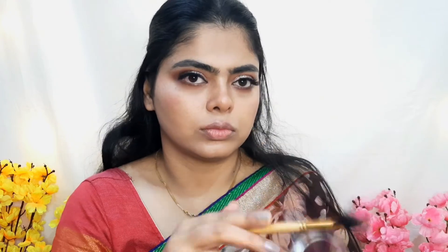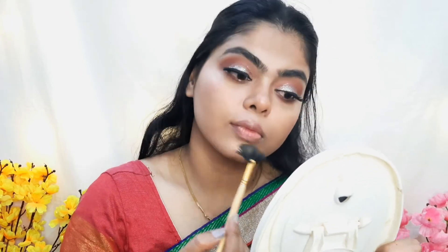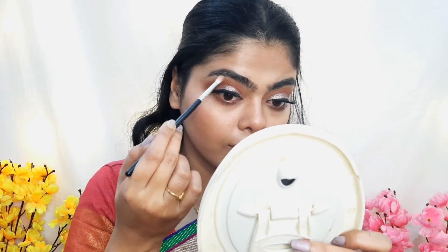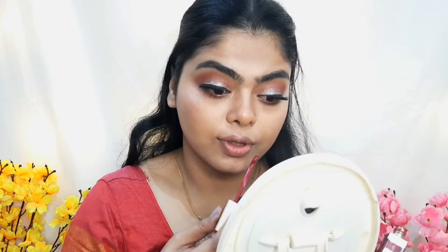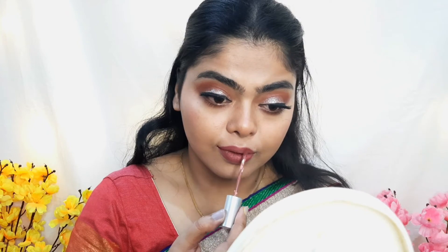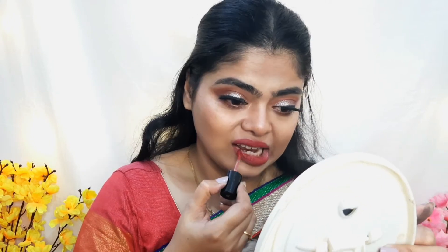For highlighter, I use Maybelline Master Chrome highlighter on my nose, cheeks, forehead, cupid's bow, and chin. I am also applying it to my brow bone and tear duct. For lipstick, I am using Swiss Beauty — NY Bay and purple shade. I will give the shade details in the description box.